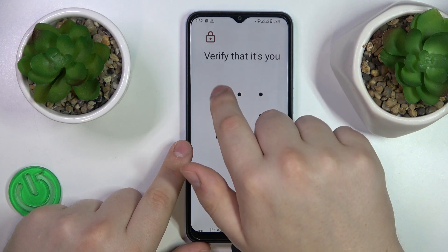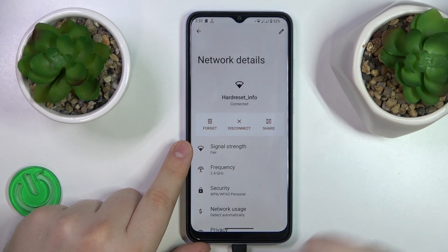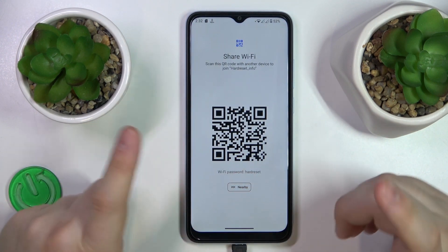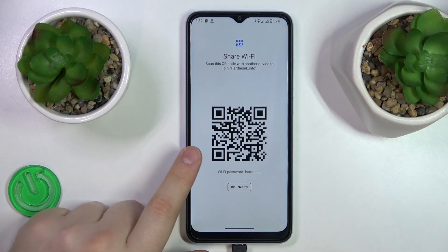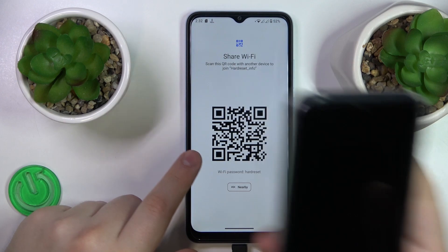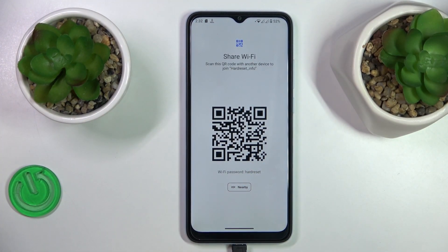Input the password if there is any set. At the share page, you can see both the Wi-Fi password, which will allow you to manually connect another device to the same network, or you can just scan the convenient QR code and the device you scanned it with will be automatically connected to the same Wi-Fi network.